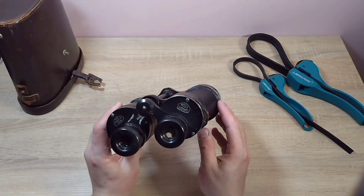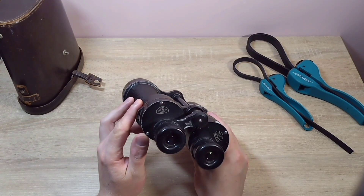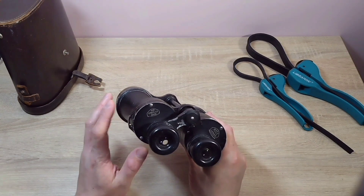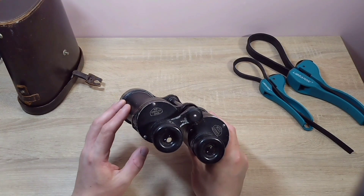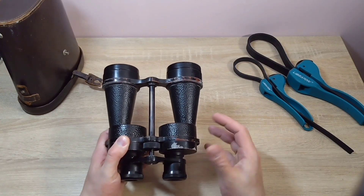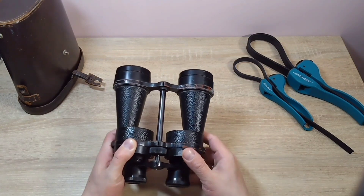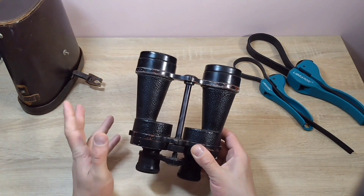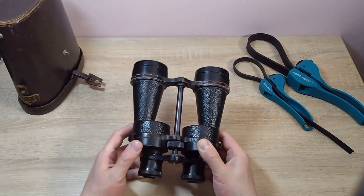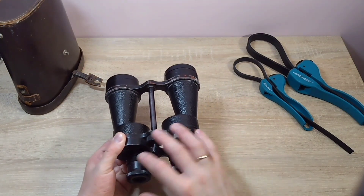These binoculars are from the English company Ross, model S750. From the serial number 23032, we can say the binoculars were manufactured around the beginning of the 1940s. There were many binoculars of similar shape at that time, including military binoculars with a reticle grid. Before I started my YouTube channel, I had a similar binocular in green color with almost nothing written on it - it was completely covered in green paint.